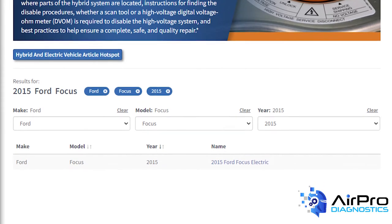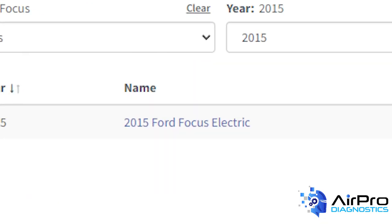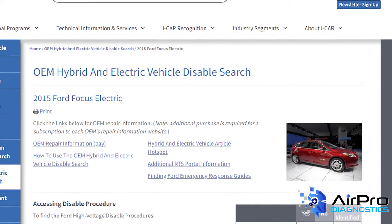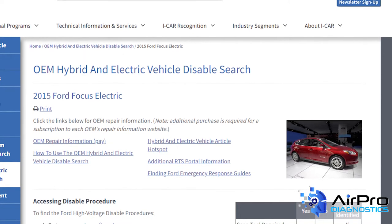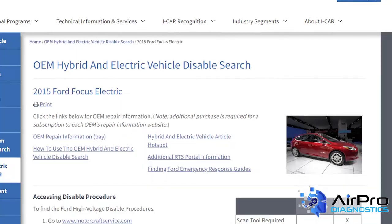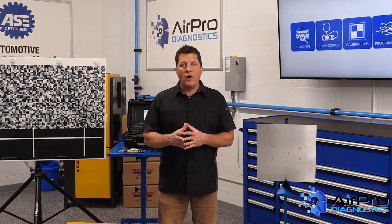A search results page will load. Select the vehicle from the list of search results by clicking on the blue text. The Make, Model, and Year of the vehicle, along with a small picture, are displayed near the top of the screen. There are also links to OEM repair information, the Hybrid and Electric Vehicle article hotspot, and OEM-specific emergency response guides. There are step-by-step instructions on how to access the high-voltage battery disabled procedure on the OEM website.